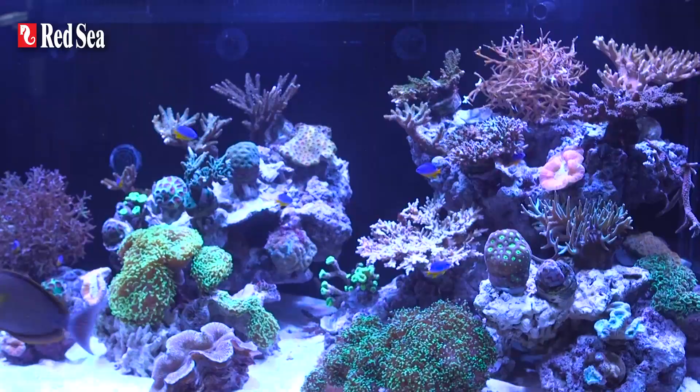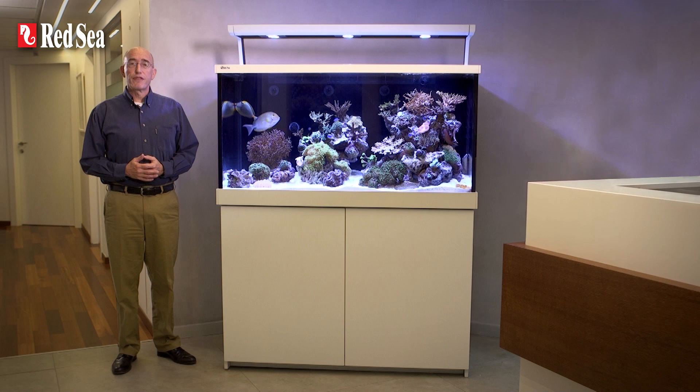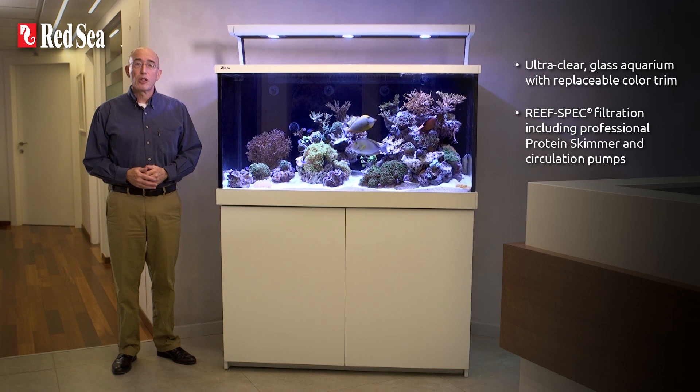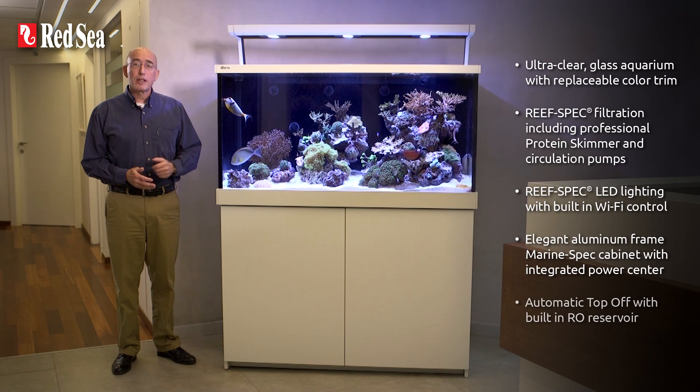That completes our tour of the new MaxS LED system, but before closing I will review the main features: ultra-clear glass aquarium with replaceable colour trim; ReefSpec filtration including professional protein skimmer and circulation pumps; ReefSpec LED lighting with built-in Wi-Fi control; elegant aluminium frame marine spec cabinet with an integrated power center; and an automatic top-off with built-in RO reservoir.